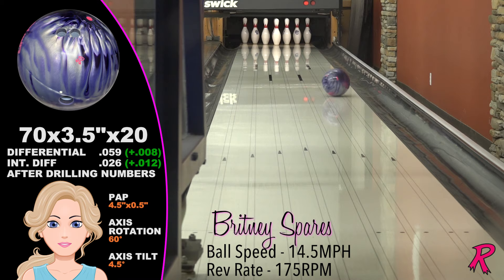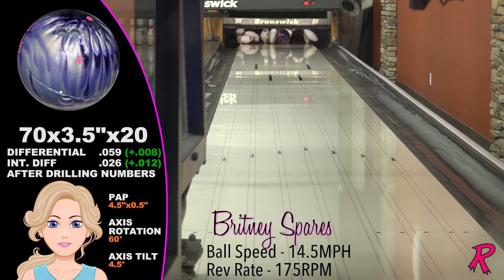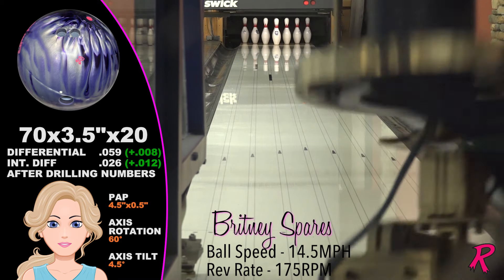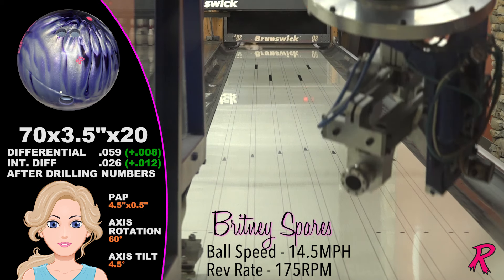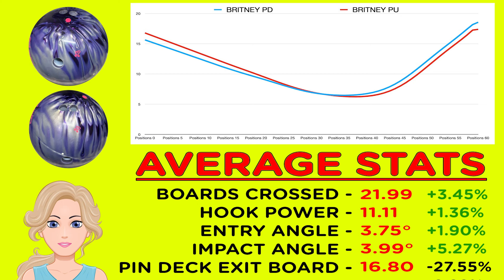For Brittany, the pin-up drilling is longer and sharper as would be expected, but the quicker motion off the spot shortens the hook window, making it less versatile than the pin-down for this type of player.